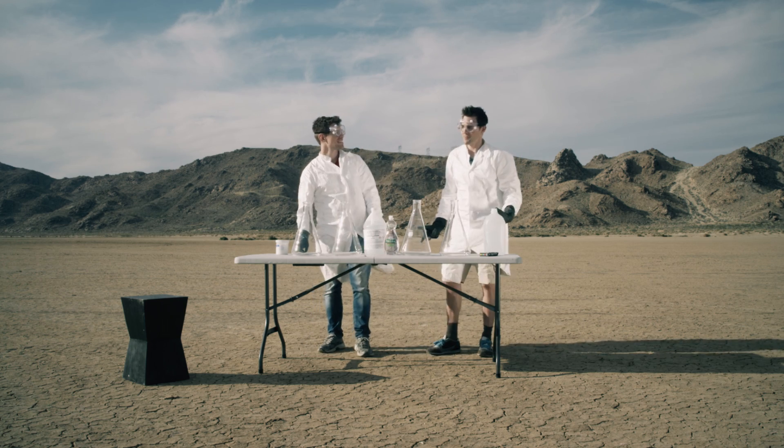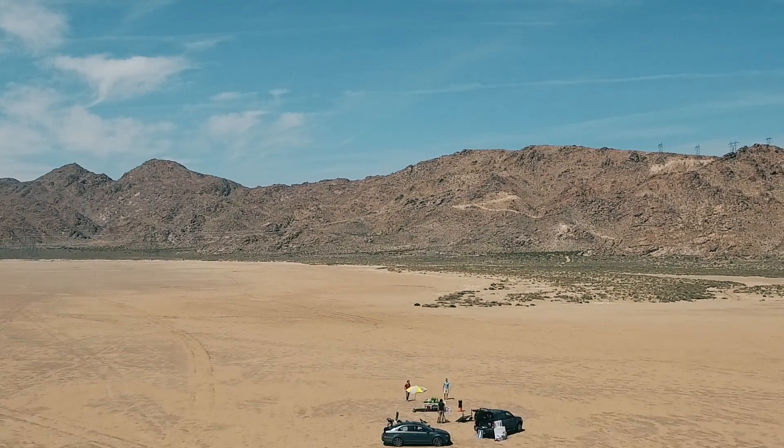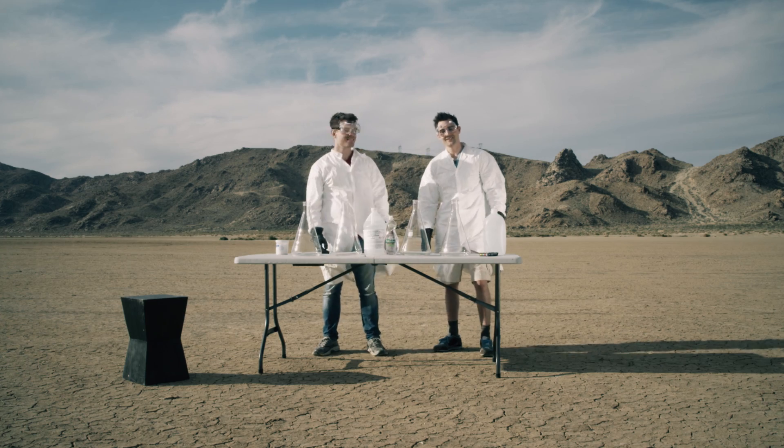Today we're going to be doing an experiment. And because it's so messy, we decided to come out to the desert. The desert! And because it's so fun, we have TJ Smith joining us. Thanks for having me. Absolutely, Teej.